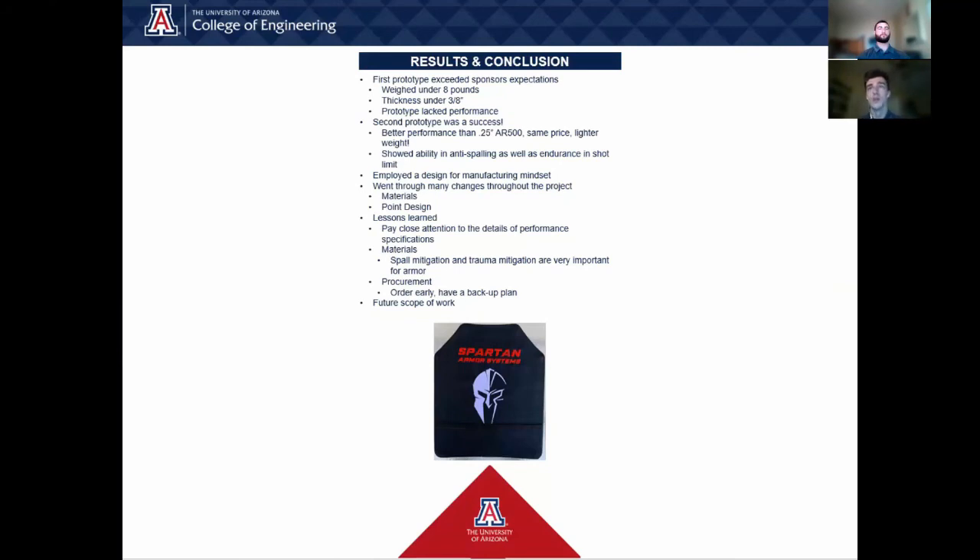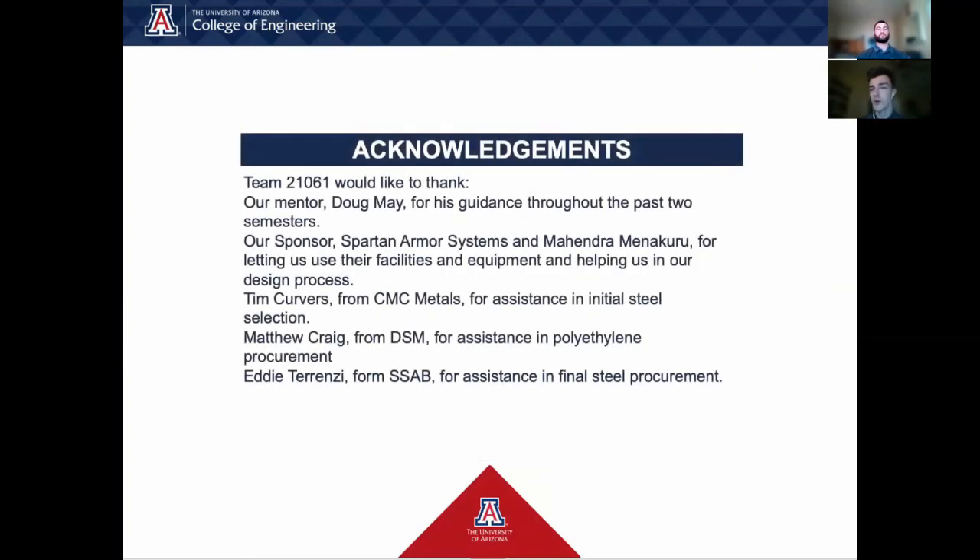The future scope of work on this project consists of a continuation in pursuit of completion. Both the team and the sponsor are very interested in seeing this project successfully completed, and we are very close to doing so. We could not have come this far without the help of the following people. Team 21061 would like to thank our mentor Doug May for his guidance throughout the past two semesters, our sponsor Spartan Armor Systems, and Mahendra Madakuru for letting us use the facilities and equipment and helping us in our design processes. Tim Kervers from CMC Metals for assistance in initial steel selection, Matthew Craig from DSM for assistance in polyethylene procurement and understanding, and Eddie Terenzi from SSAB for assistance in specialty steel procurement.